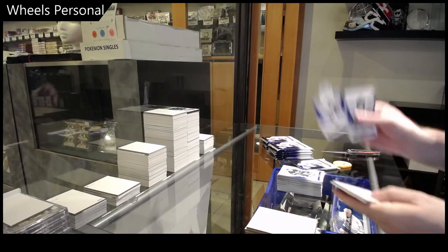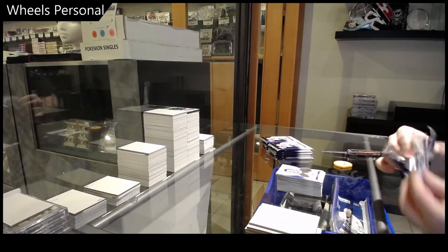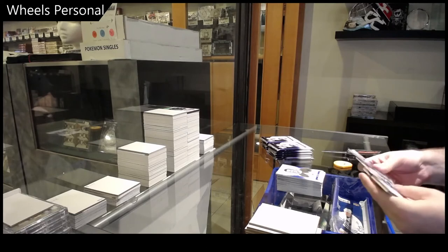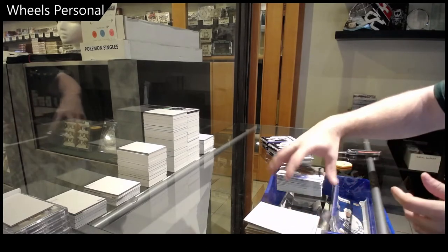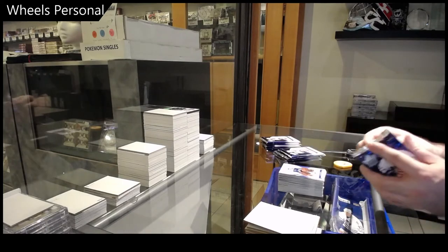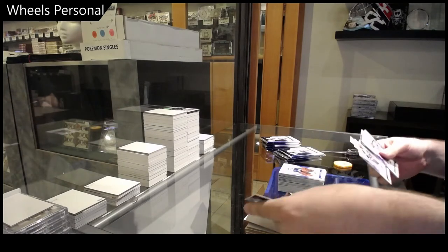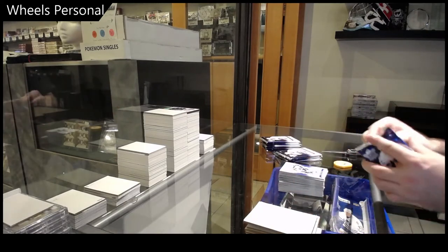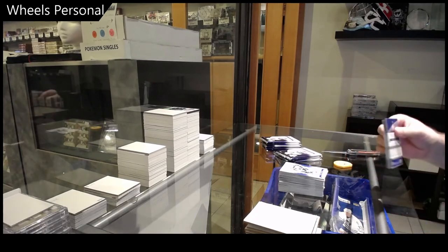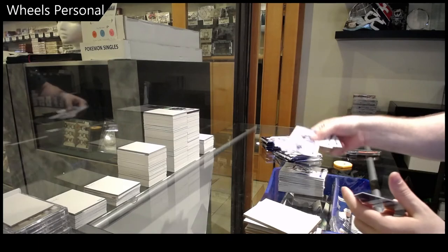Die cut of William Nylander. King Clancy. Sometimes certain players just don't approve certain things — that's why sometimes you'll see that certain players are not in the set. Barry Melrose die cut. Jamie McCowen die cut.